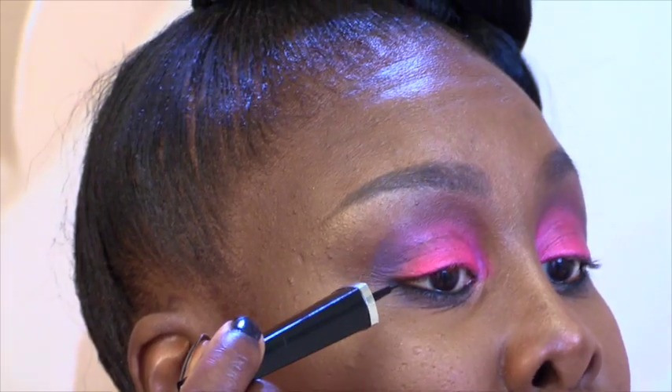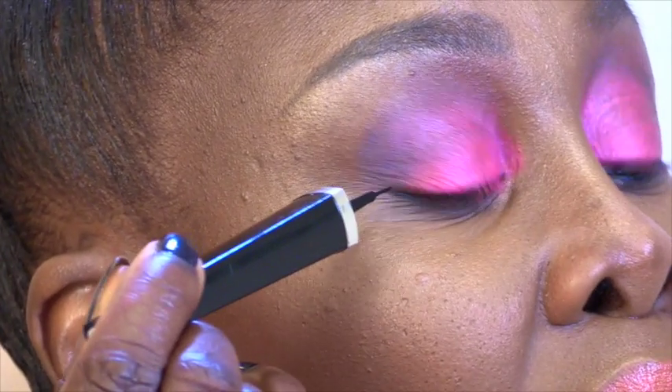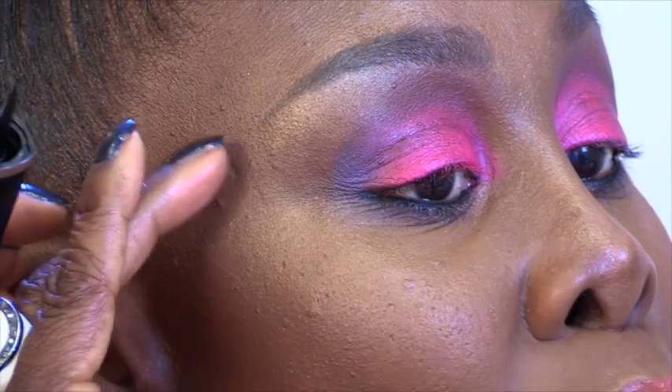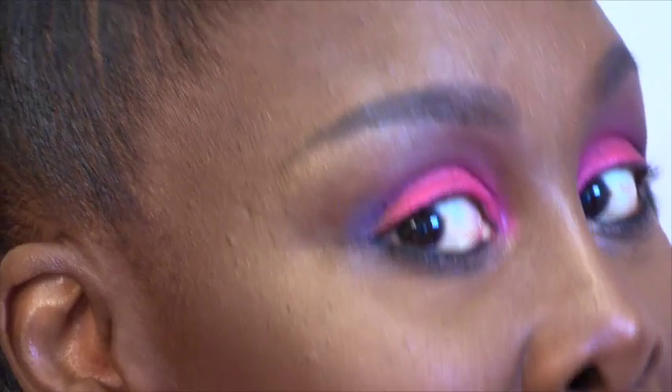Okay, so mirror in hand. I am looking at my right eye. And what I do — because it really depends on your eyebrow, where it ends. Why? Because when you do your flick, you are going to elongate the liner at the bottom towards your eyebrow where it ends. That is your guide.